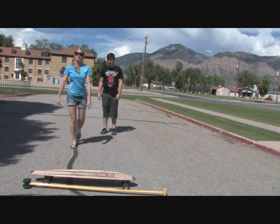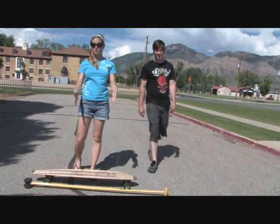See? So I lunge forward with my right foot, so that's what I'm going to do when I actually go to get on the board.